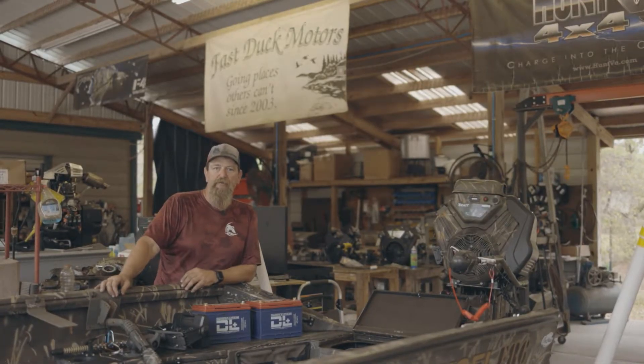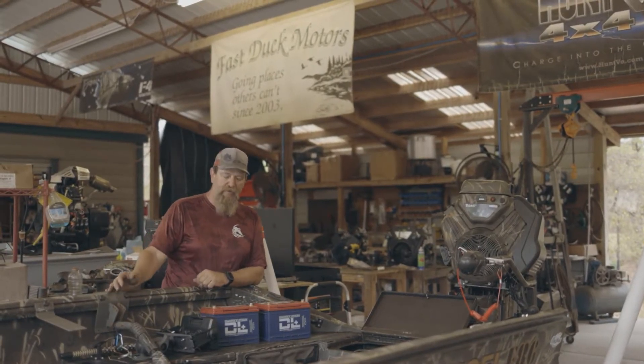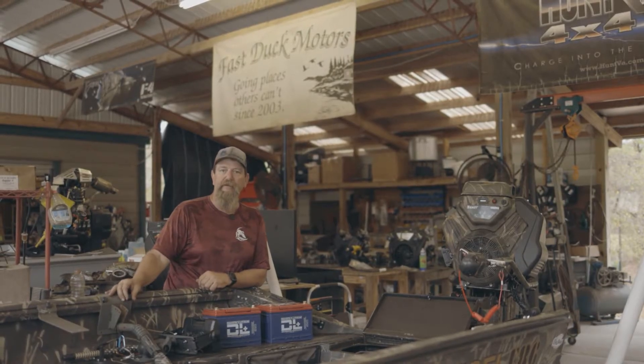Hello and welcome to Fast Duck Motors. I'm Sid Thyssen, located in Astor, Florida, and we have become a Dakota battery dealer.